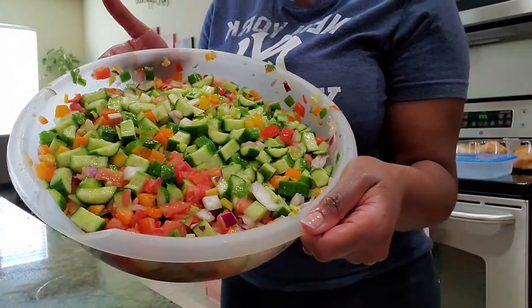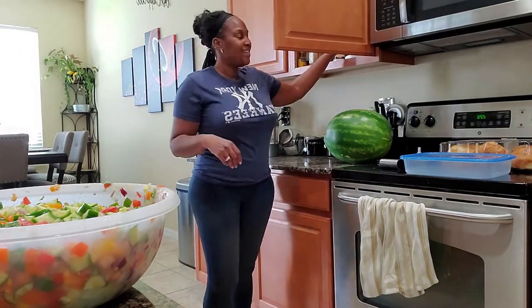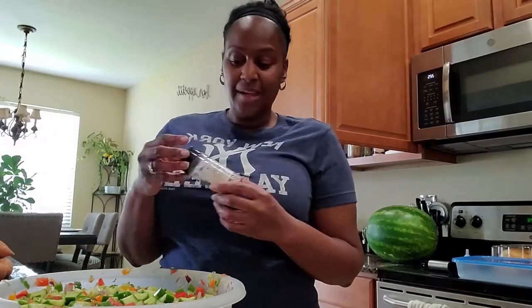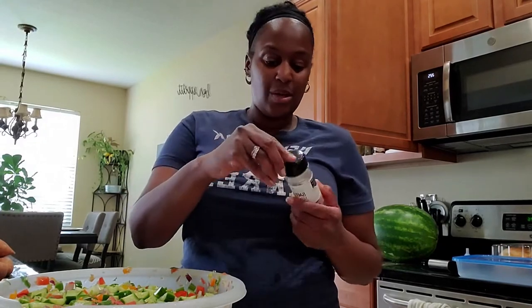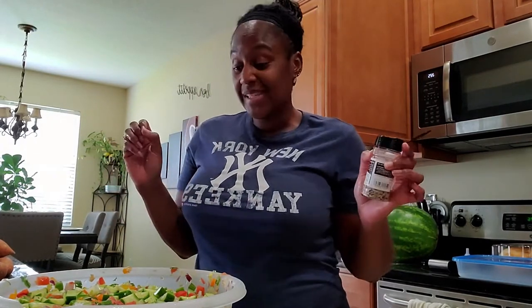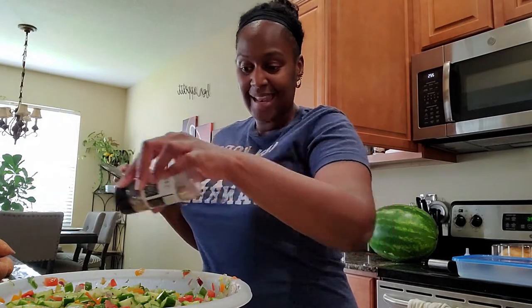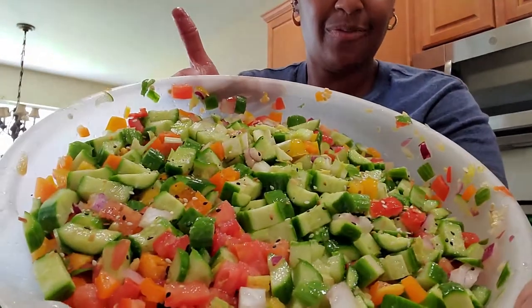Voila. And when you are ready to eat, you simply complement it with some everything bagel seasoning, and it really does not require any dressing. Now if you're a dressing person and you need it to be saucy, it's already moist because of the tomatoes and a lot of the vegetables are water-based. So top it off with that everything bagel seasoning like so. Of course you can add more when you're actually eating, but that is the finished product.